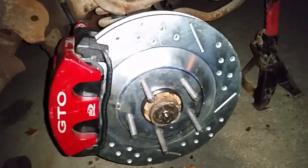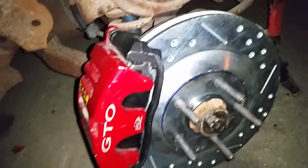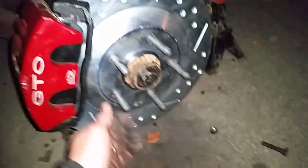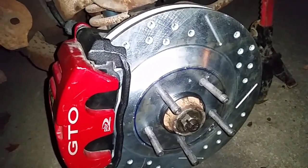C5 Corvette rotor. As I stated earlier, this is not a hybrid kit — it's not a C4 rotor with a C5 caliper. This is a C5/C6 base model 13-inch Corvette rotor and caliper. GTO calipers off an 06 GTO are indeed the same as C5/C6 Corvette calipers. These are genuine GM. I was able to piece it together for a lot cheaper than the Classic Performance kit.